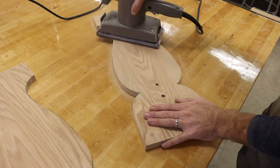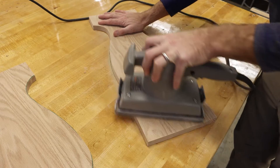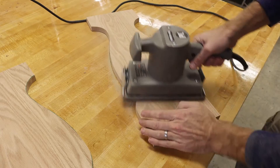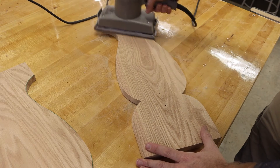To finish sand the sides, we're first going to start with 80 grit sandpaper on a palm sander, and we're going to be sanding both faces of both side pieces. We'll then move to 120 grit.